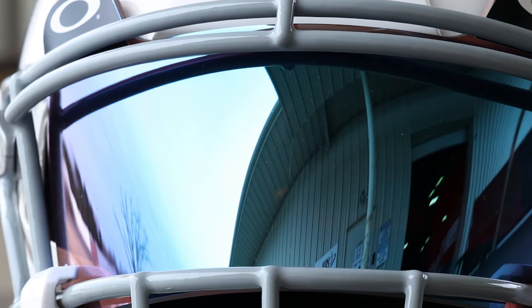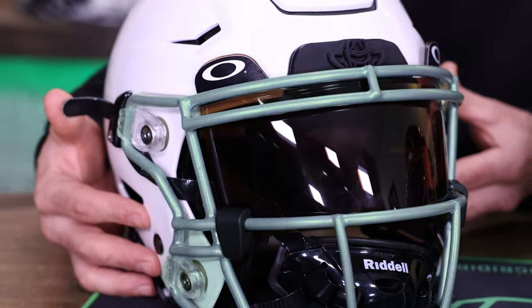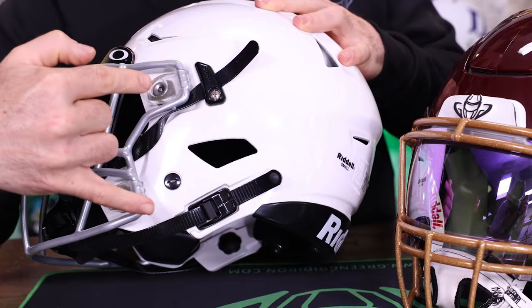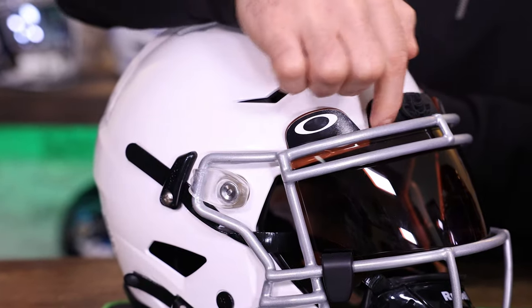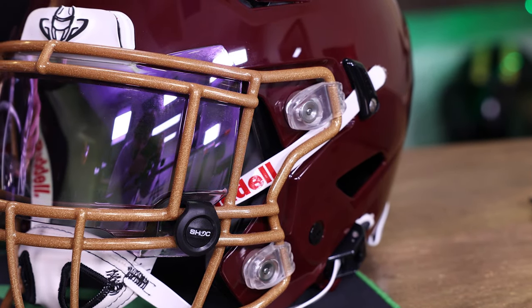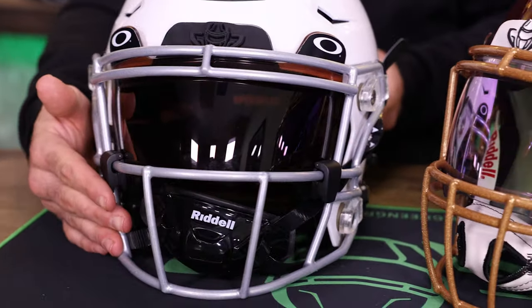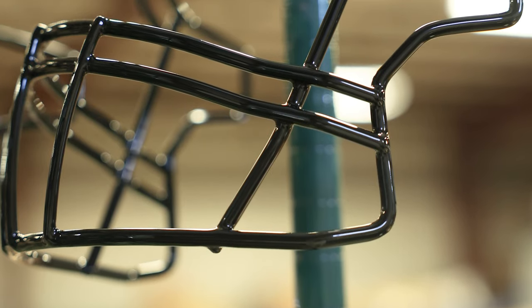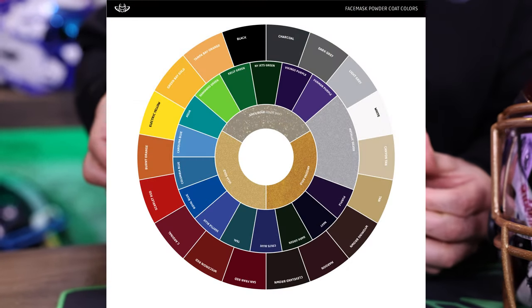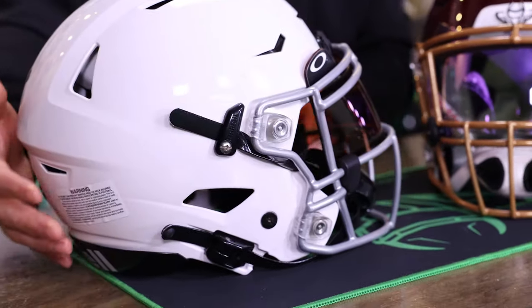Next up is the face mask. The Riddell Speed Flex attaches the face mask onto the shell by four points. You'll see there is no mount up top. These clips are clear, and we sell them in multiple colors as well as the face mask. We stock 42 styles of Riddell Speed Flex face masks and 37 standard colors. This one is an SF-2BD SW, but we have a wide variety of colors and styles.